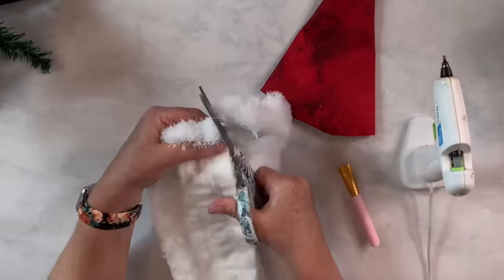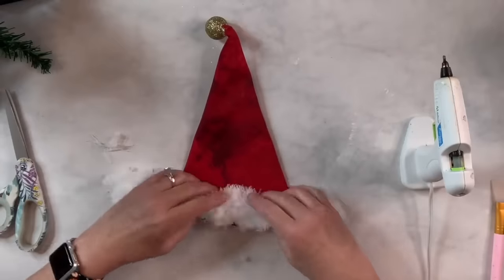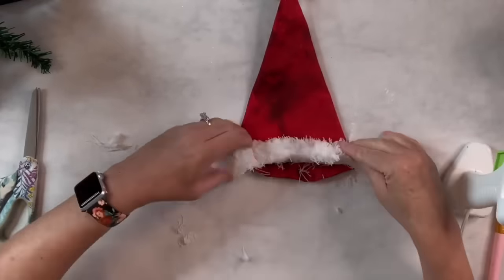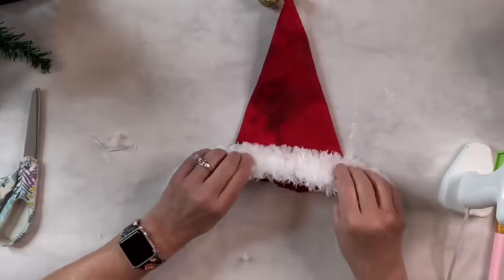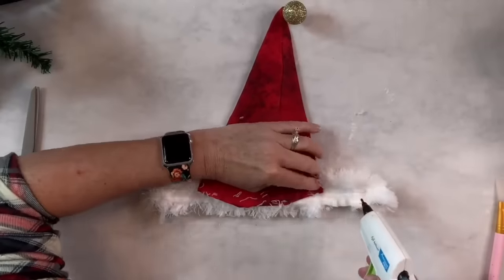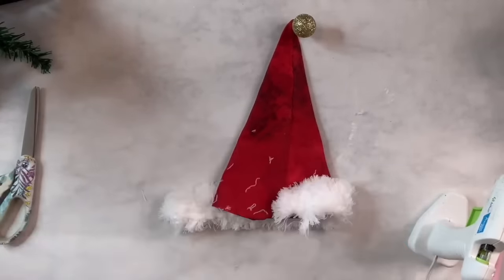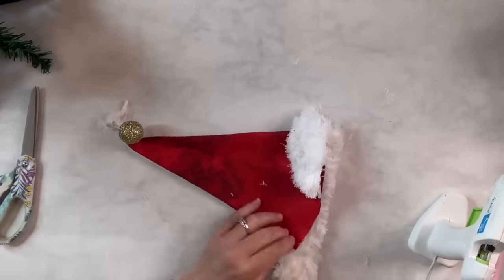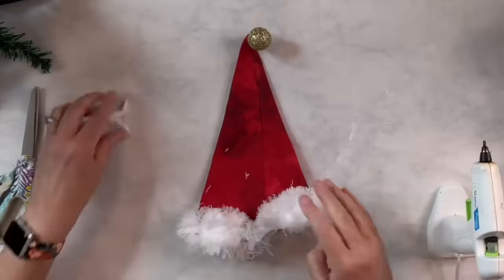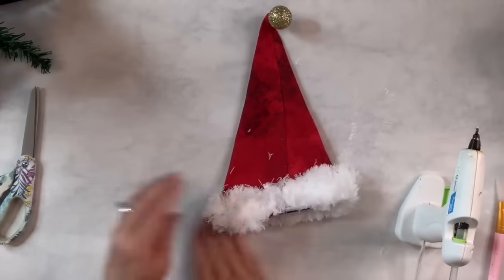This will fit all the way around — I can squish it so that it does, because remember it's going on top of the tree, so no problem. I love this little mop — it can be used for anything like snow or furry things like this. Warning though: it gets everywhere; I will be picking this thing up for days! Now I'm just finishing off attaching it to the very bottom of my little Santa hat. I'm going to set it on top of the tree and see how it looks, and I'm very happy with how it turned out — my little hat is made.